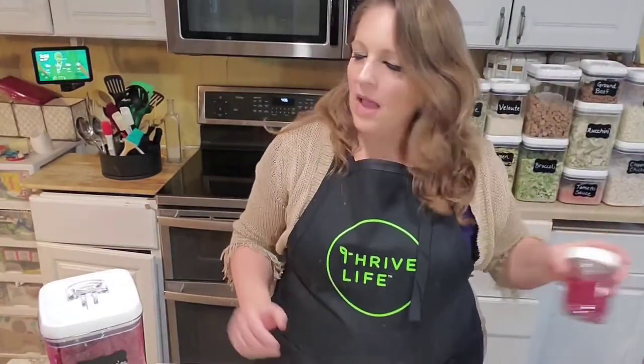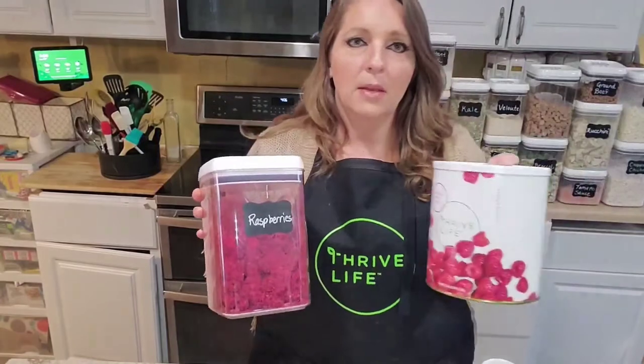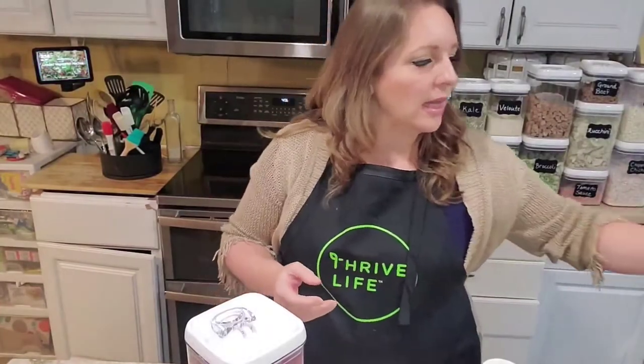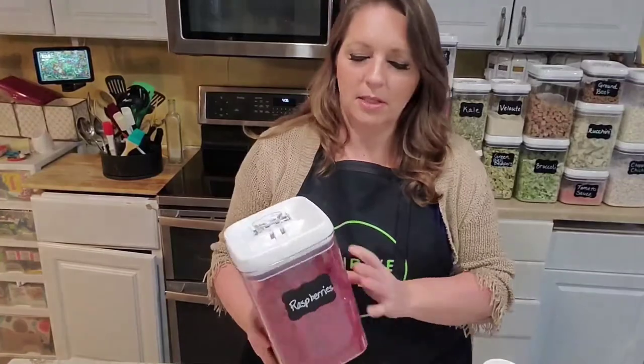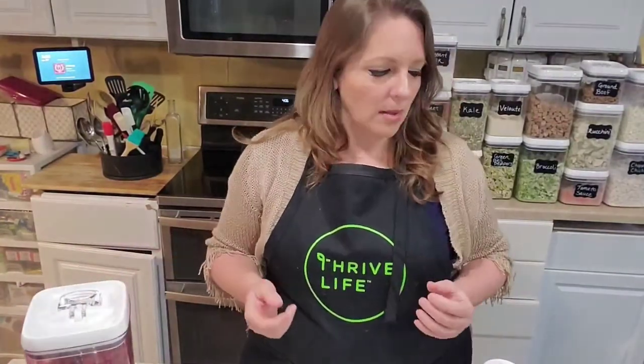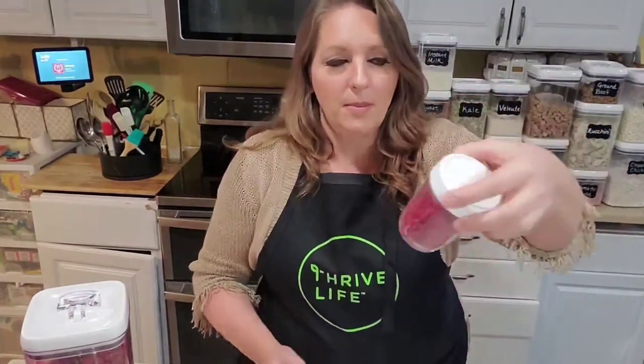The first step is to crush our raspberries into a powder. I don't like the idea of having chunks of fruit floating in my hot cocoa, so most people will powder them. When you get into a can, especially with more delicate food items like raspberries, you're going to find some pieces that are already crushed into smaller bits. I went through and separated out some of the smaller pieces because I'm going to be powdering them anyway, so I figured I'd start with pieces that were already a little smaller.